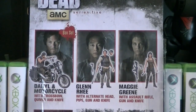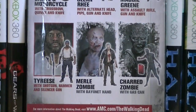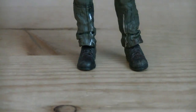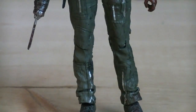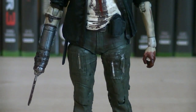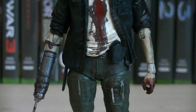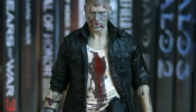Here's a nice look at the back of the packaging. This figure depicts Zombie Merle from Season 3 of The Walking Dead. Essentially they took the TV Series 3 Merle Dixon figure and repainted him, adding in some slight changes here and there to both the sculpt and of course the paint detailing.